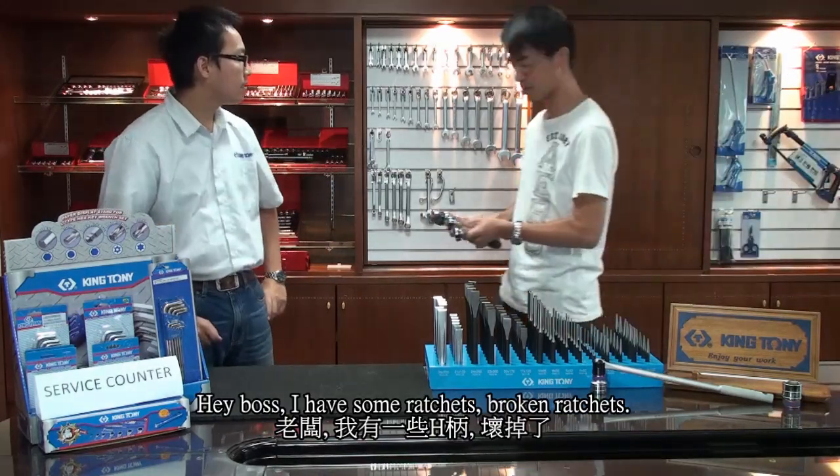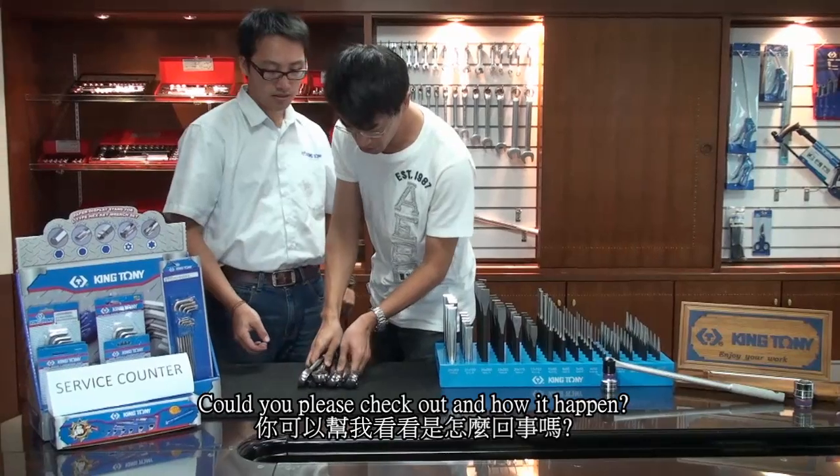Hey boss, I have some broken ratchets. Could you help me check them out and how it happened?